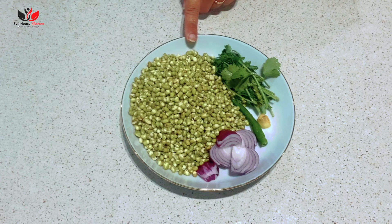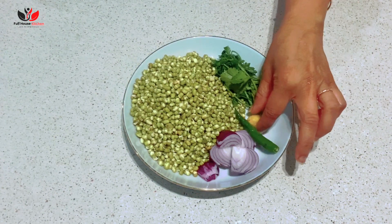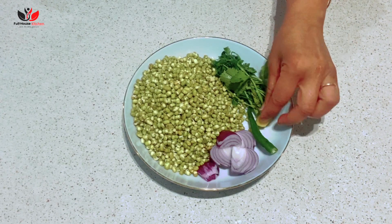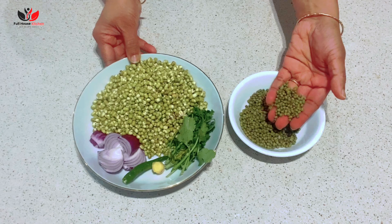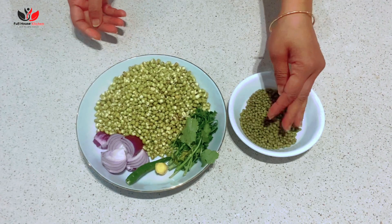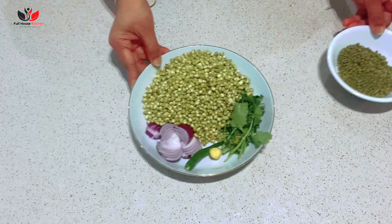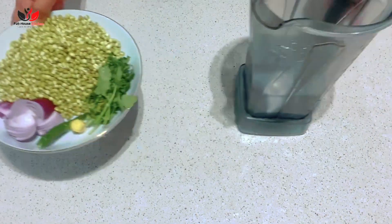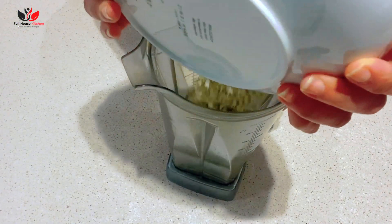Here I have two cups of soaked green moong, half onion roughly chopped, one to two green chili, a tiny bit of ginger, peas, and a handful of coriander leaves. To prepare the soaked moong, just soak green moong overnight with water, and in the morning rinse it through and your soaked moong is ready. We need to grind all this together, so everything goes into a mixer or grinder.